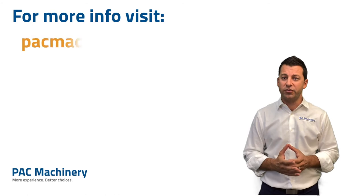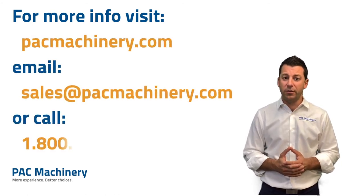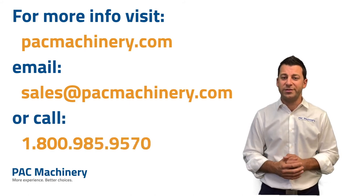This was an overview of our shrink packaging systems. We hope you found this useful and look forward to answering your questions. Thank you.